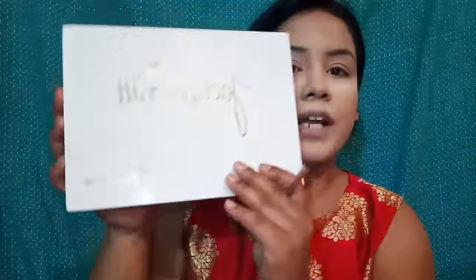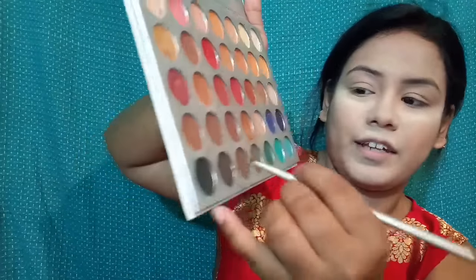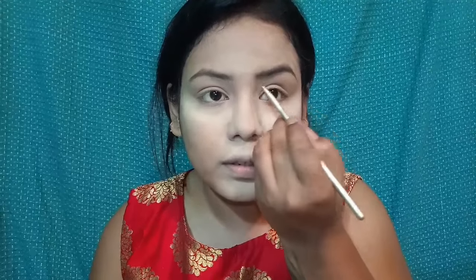I have concealer on my eyebrows, but now I will fill up my eyebrows with the Morphe Jekyll Pad Palette. I'm using a darker shade - a brownie kind of black shade - to fill up my eyebrows and define them.